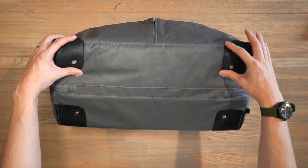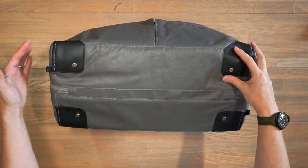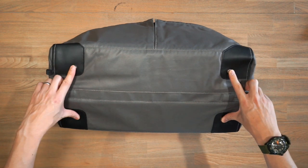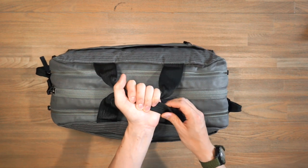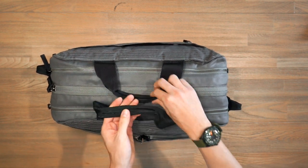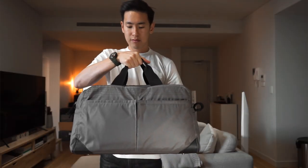Looking at the base, you can see those PU-coated corners added for extra abrasion resistance. We've also got metal studs on the bottom to add a little clearance between the bag and the ground. On the top, there are two durable haul handles that come together in the middle — reasonably thick but also soft, so they bend and mold to your palm when carrying.